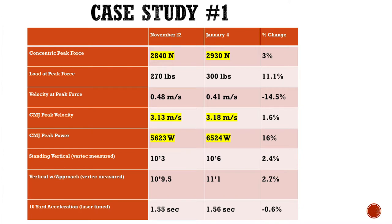We gradually increased his load and increased the peak force he could produce, and his peak velocity went up. His power output and counter movement jump went up — he gained three inches on his standing vertical, three and a half on his vertical with an approach, and his 10-yard sprint time stayed pretty much the same at 1.55 to 1.56.